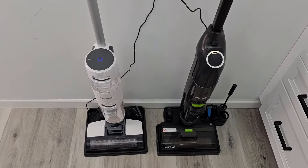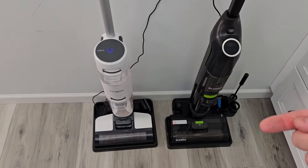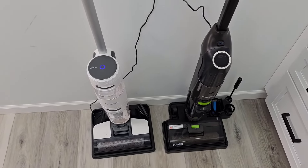They both say they have about a 30-minute runtime. Now neither one has a trigger — you simply turn it on and it's going to put the solution down automatically. And then in high mode it'll put down a little bit more solution and have a little bit more suction.